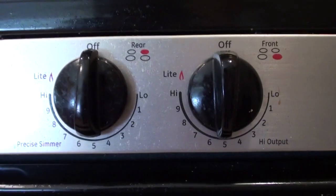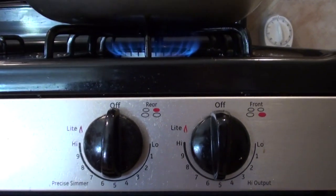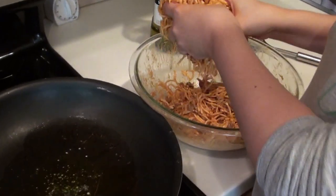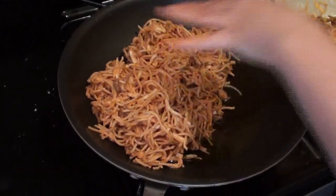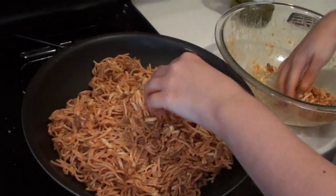In an at least 10-inch non-stick skillet, add your extra virgin olive oil and heat it over medium heat. Once your olive oil is heated, add the spaghetti and egg mixture directly to the pan, spreading evenly and pressing down. Be careful not to burn yourself.